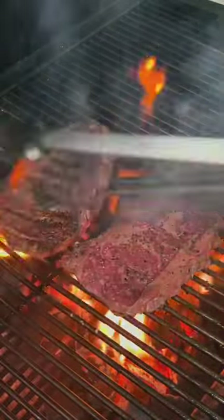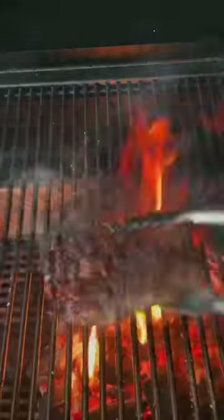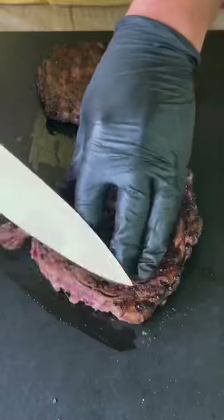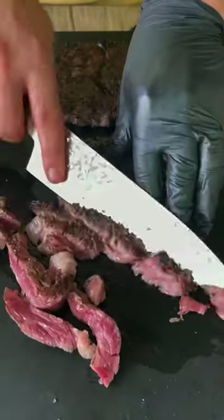Three and a half minutes in and just look at that sizzle — I'm telling you, it's absolutely money. We're going to go ahead and remove that, give it a nice six minute rest. That's real critical for a steak sandwich. Nice thin cuts, just like you see right there.